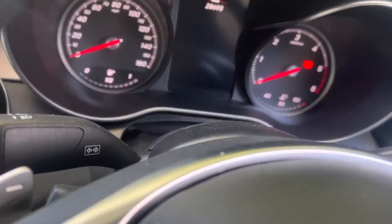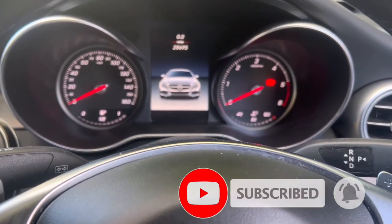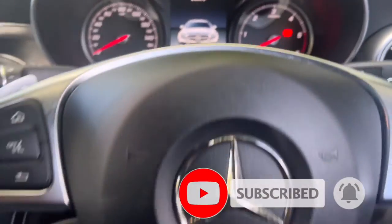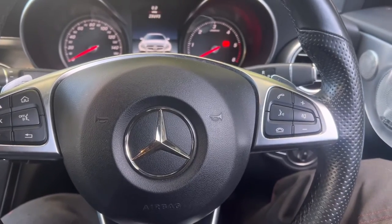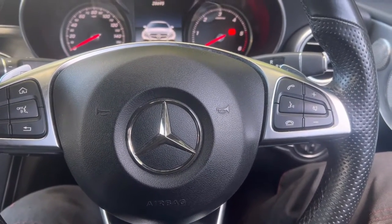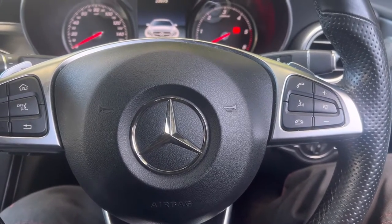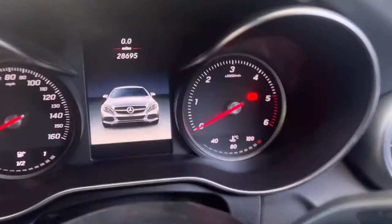We need to go inside the car. If you haven't subscribed to our channel, please do it now and press the bell icon so you can get our new videos. If you have any questions or comments, please mention below and I'll come back to you as soon as possible. Let's get to the job.